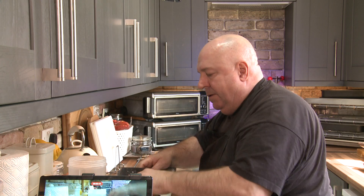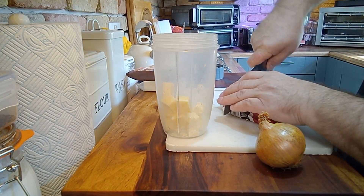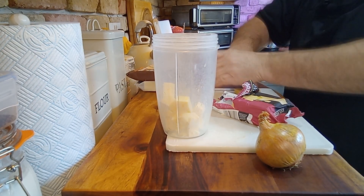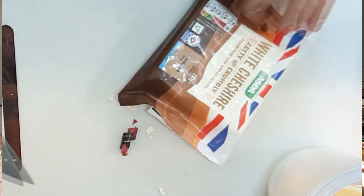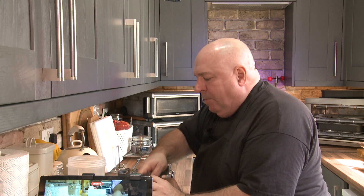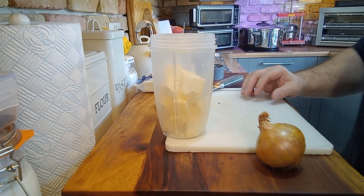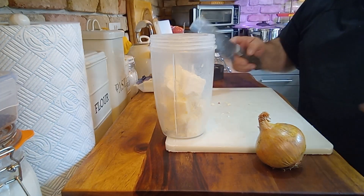So we've got some Cheshire in there — a bit more Cheshire. Actually, that was cheddar — my mistake. This is your Cheshire. So you've got a bit of a tang, you've got your cheddar taste which makes it all gooey and yummy, but you've also got that Cheshire taste which is really, really nice.